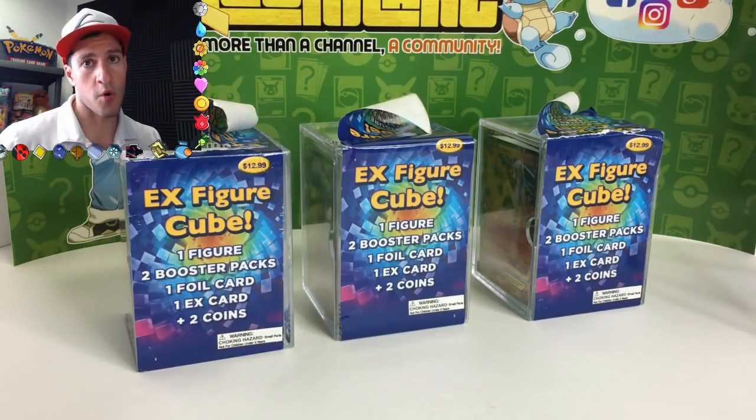It's full art! I told you these cubes were worth it, didn't I? Ladies and gentlemen, welcome to Lean Art, where more than a channel, it's a world community. Today we have more cubes.